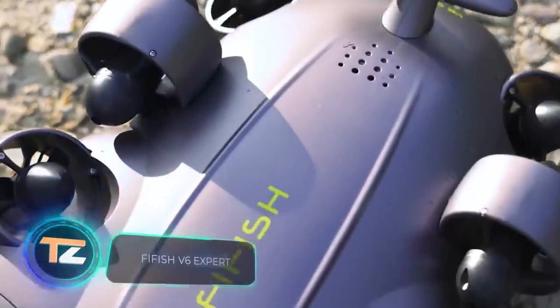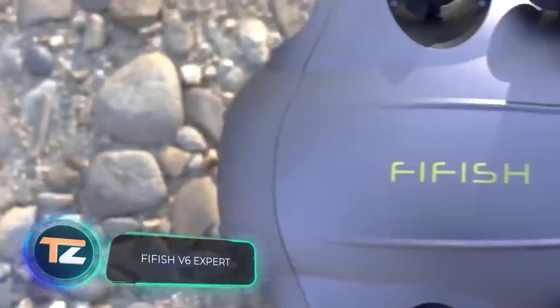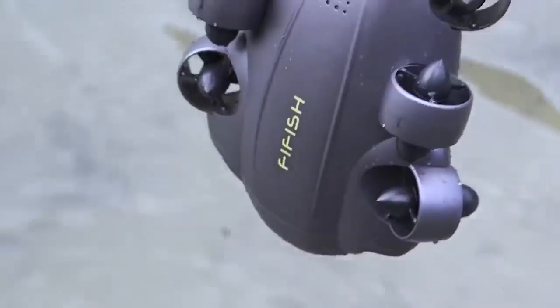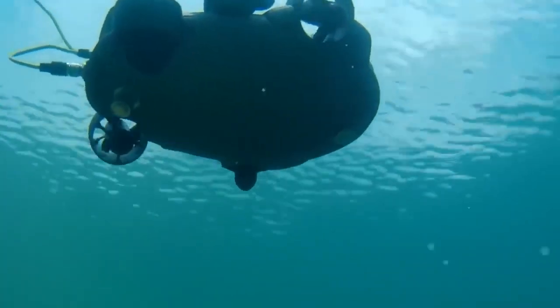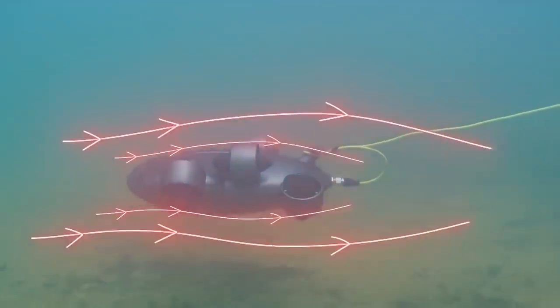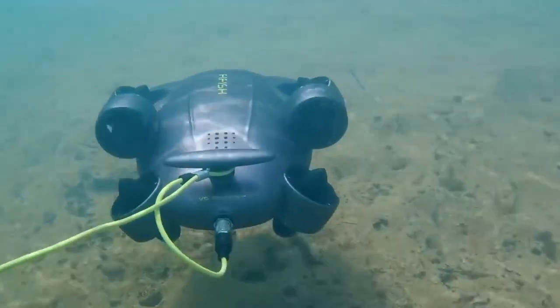Do you prefer a quieter vacation? If your destination is near water, check out this ROV robot. It'll help you take spectacular photos of the underwater world, but it will cost you a pretty penny. The drone is equipped with a 4K camera, bright 6,000-lumen lights, and a special algorithm that guarantees beautiful images even if you have no experience.